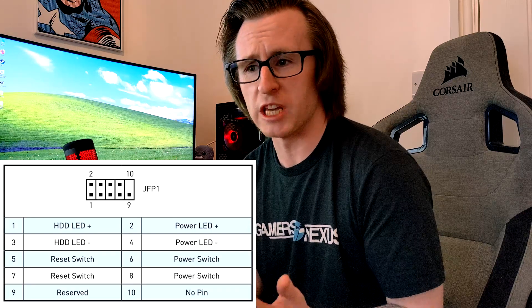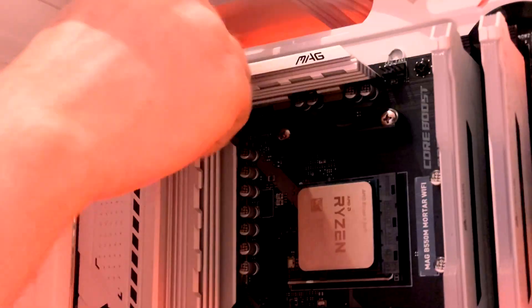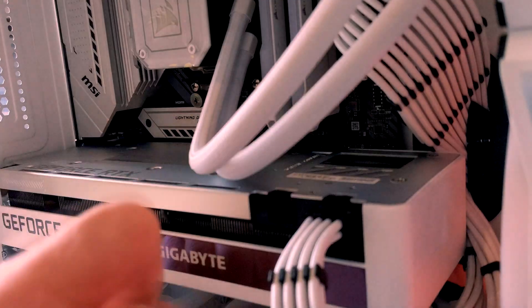Always make sure to refer to your motherboard manual to find the exact layout for your front panel connectors, but generally they are the same across the board for most motherboards. Besides the front panel connectors, make sure your CPU power, 24-pin motherboard power, and also your PCIe power are all connected and fully seated. Also make sure that your PSU is plugged in.